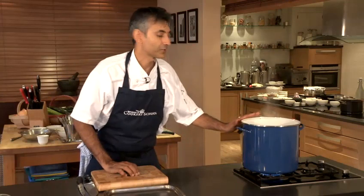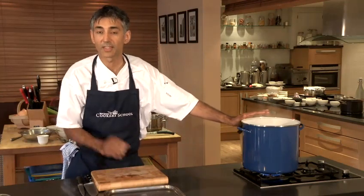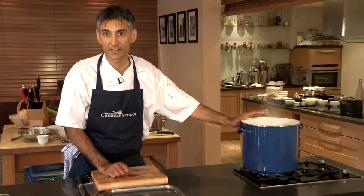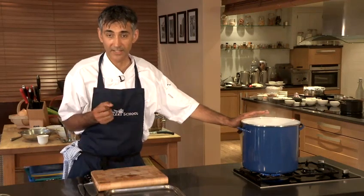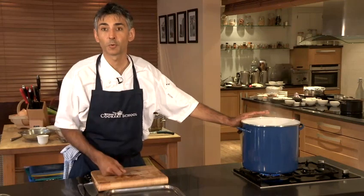These two lobsters are about 450 to 500 grams each, so they're going to take 12 minutes in the boiling liquor, and then once they're cooked we're going to take them out of the liquor and just let them cool down on their own.